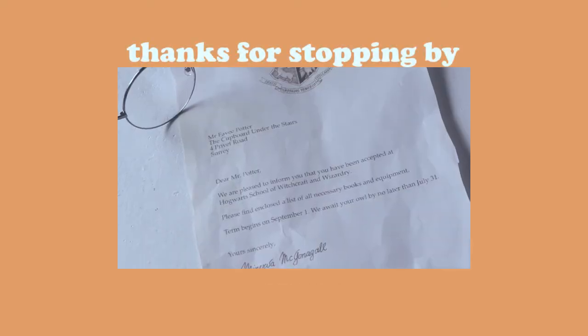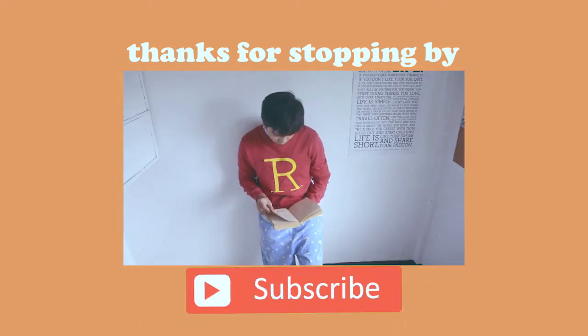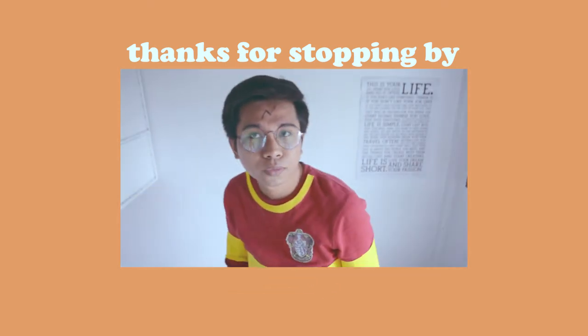That's it! Three easy looks that could make your Halloween more magical. Remember, the key to any DIY project is to be creative and resourceful. Thanks so much for watching. Have a fun Halloween. Click the like button if you like this video, and please do subscribe. See you on the next video. Bye!